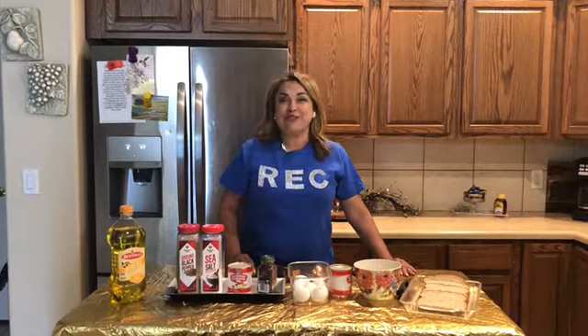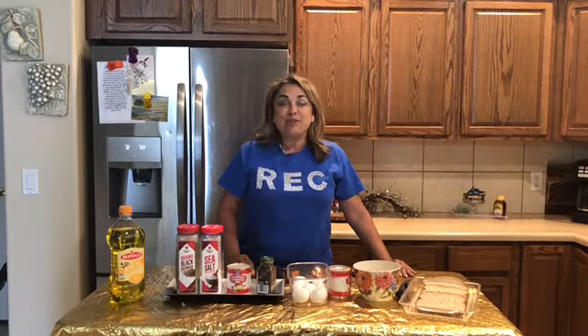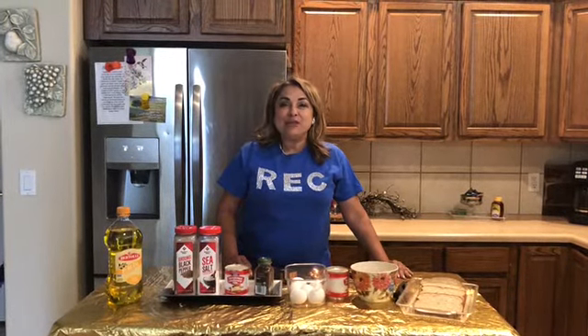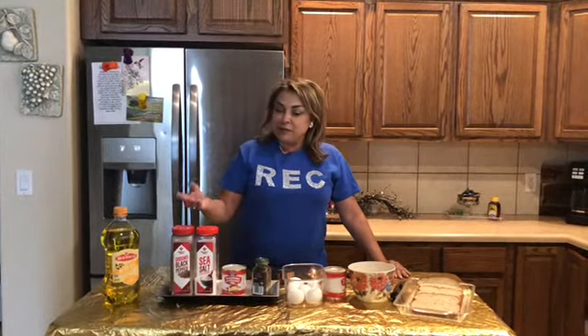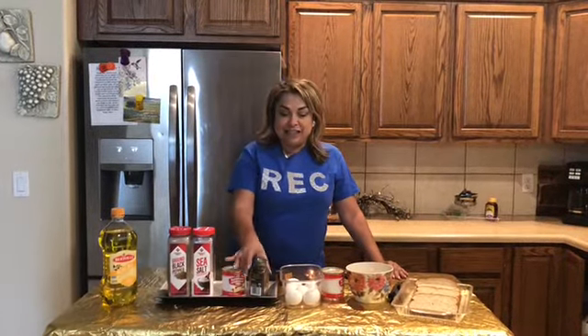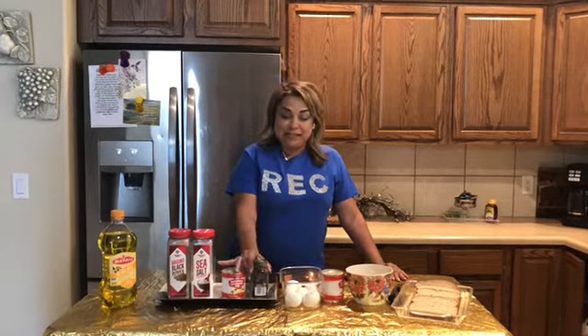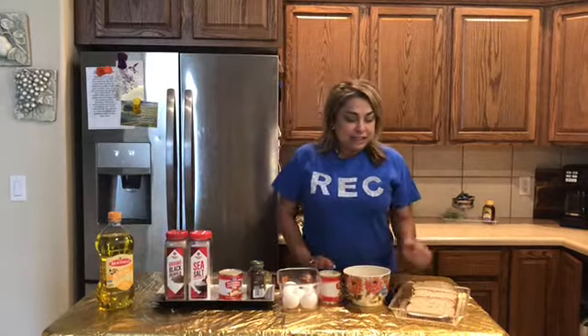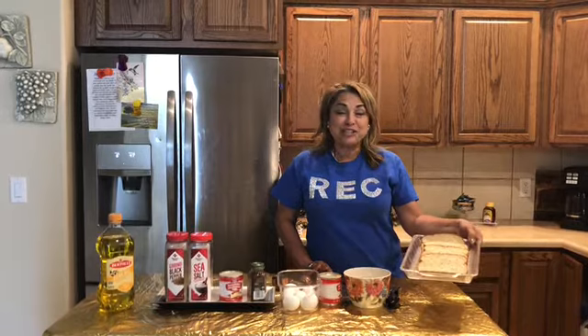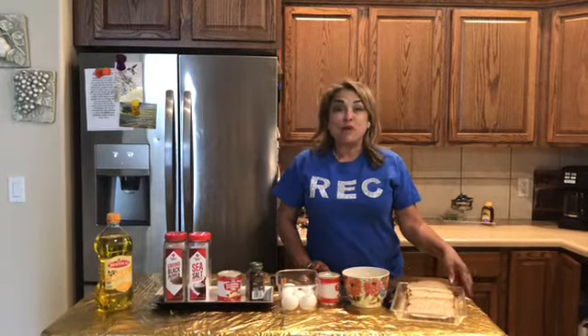Hello, welcome to Debbie's Kitchen! Today we are going to be making some French toast. I want you all to be sure to get out all your ingredients that you received, which is some salt, pepper, some condensed milk, a little bit of cinnamon, some eggs, some oil, and your bread. It should be in the bag, so follow along with me on our recipe.